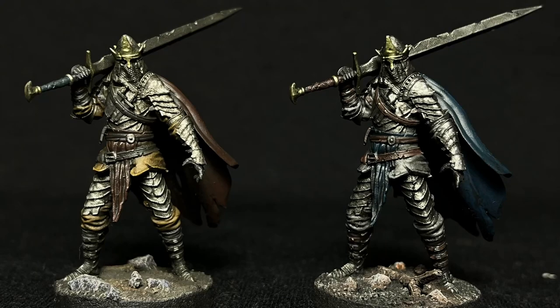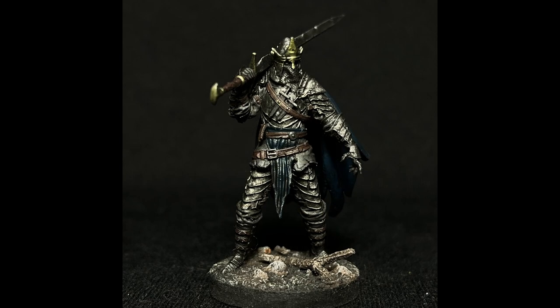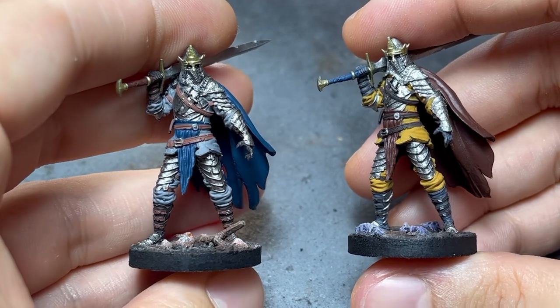Welcome. This week's video will be dedicated to oil washes. We'll be looking at two different applications and cleanups. With my two test models' base colors applied, let's talk about materials.